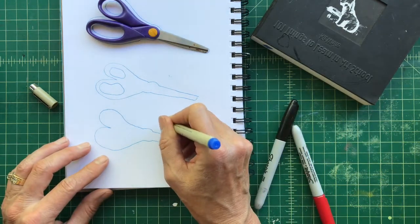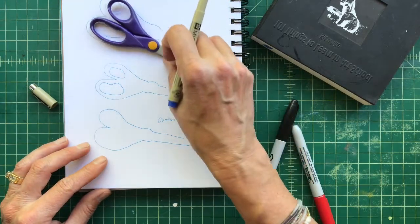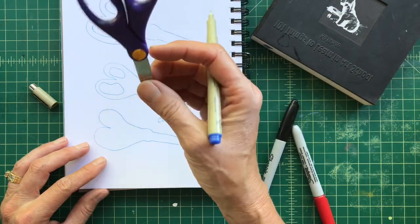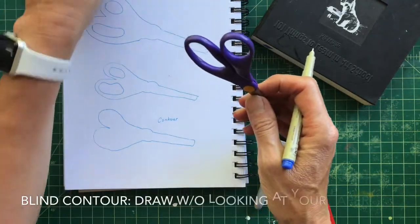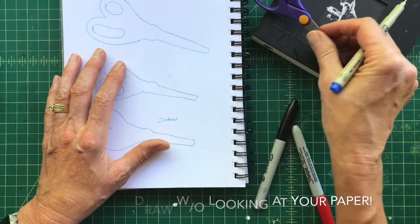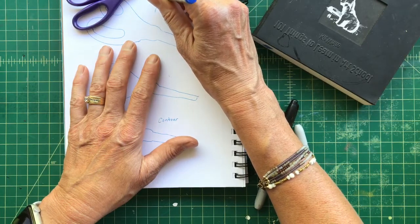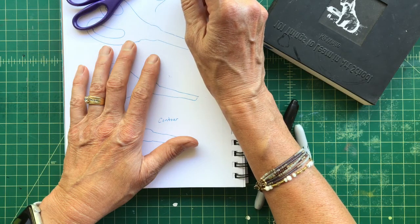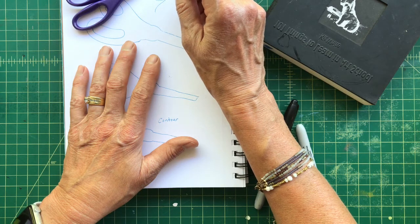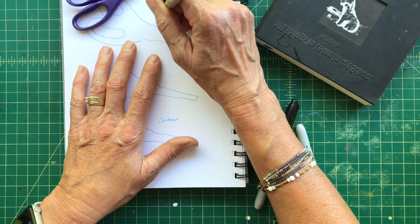This is the contour or outside line drawing. The last art bite for today: you can do a blind contour where you don't get to look at your paper. So I move the paper away, set my scissor somewhere, and I'm not allowed to look at my drawing — only at the scissor. The goal is to move your eyes as slowly as you can.